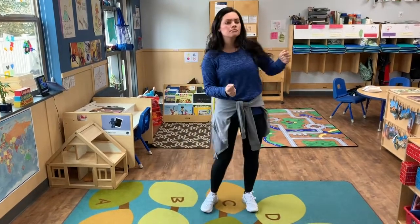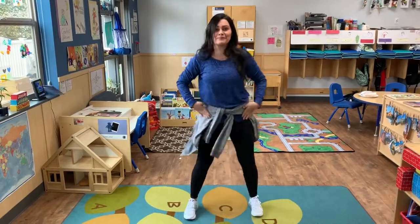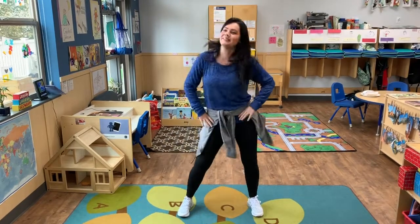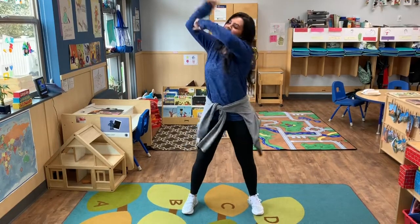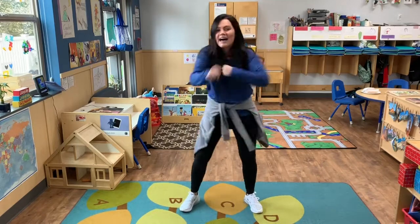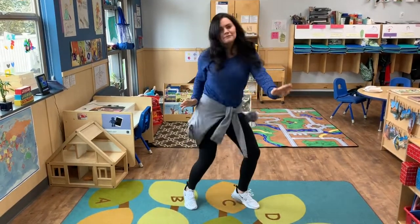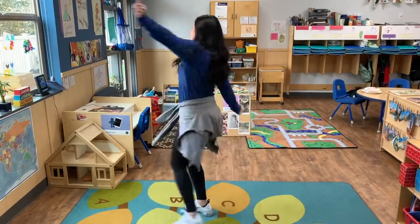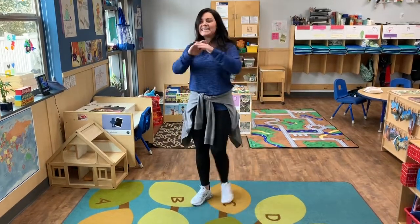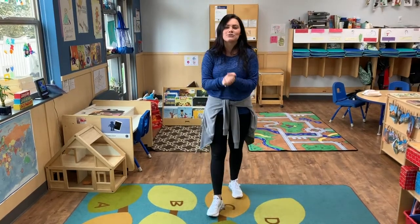Shake it out. And then twist your arms. You are doing so well. Up on your toes. Twist. Spin. Yeah, you did it. That was awesome. You guys did so, so well.